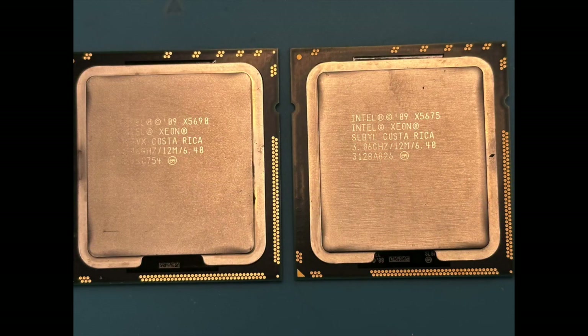In this video I'm going to discuss the differences in the Xeon 5675 and the Xeon 5690. Both of these CPUs will work in the 4,1 and 5,1 Classic Mac Pros. The difference is that you will have to de-lid the CPUs in order to use them in the 4,1, and you don't have to de-lid them to use them in the 5,1.